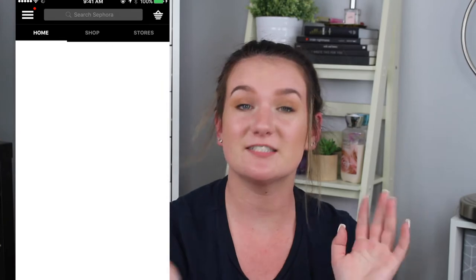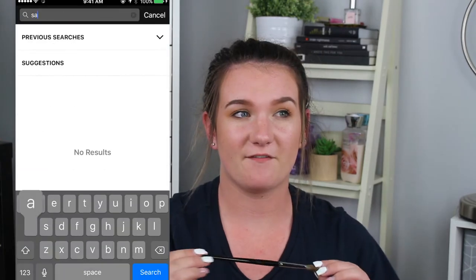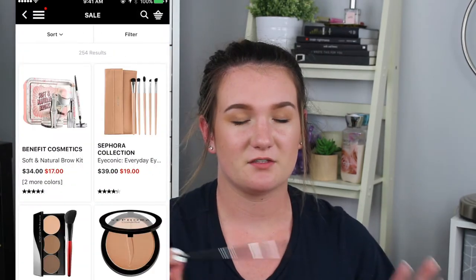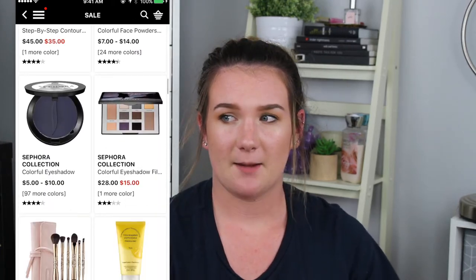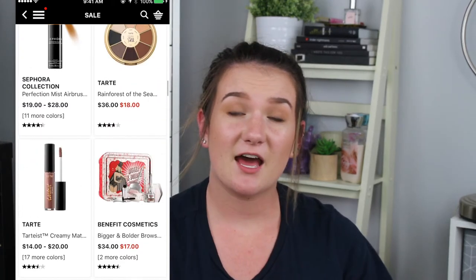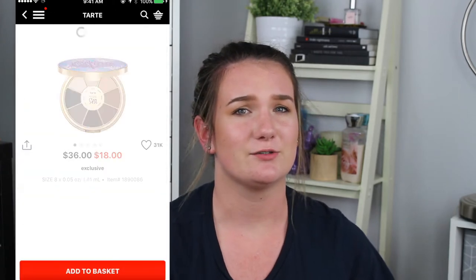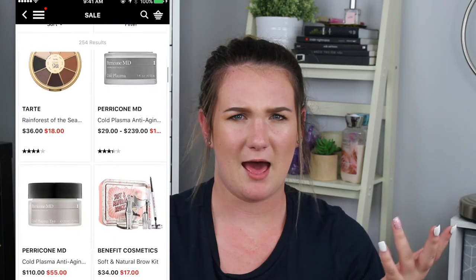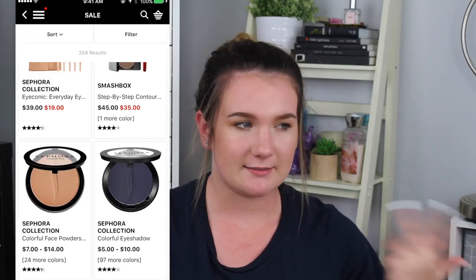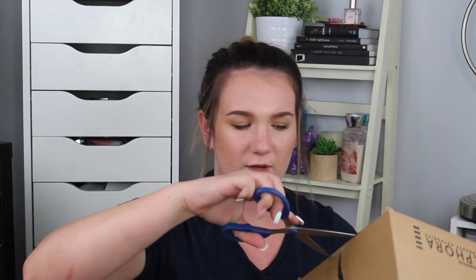Believe it or not, Sephora does have a sale section. When I was buying all this stuff that I'm filming for you guys, I did find stuff that was from Tarte, like their eyeshadow palettes, and a bunch of really good stuff like Becca and really high-end brands too. So don't think that the sales section is bad or whatever — you're saving money, so why not? Now let's go into the other box because obviously that box only has one thing in it, which I think is stupid.